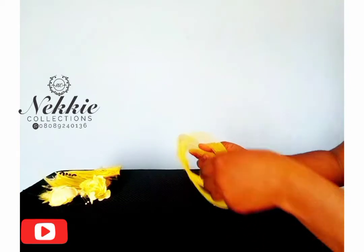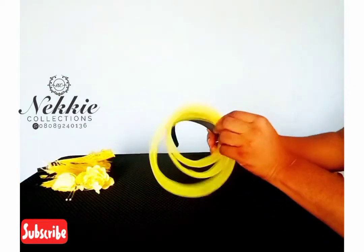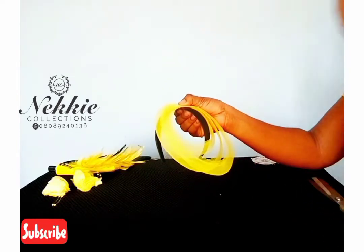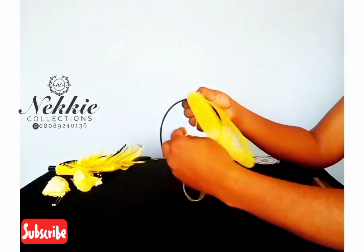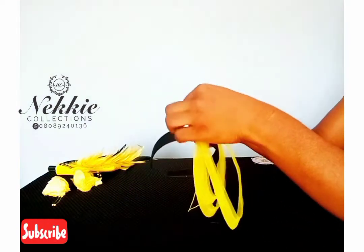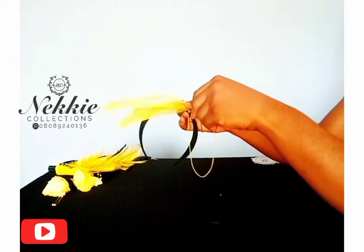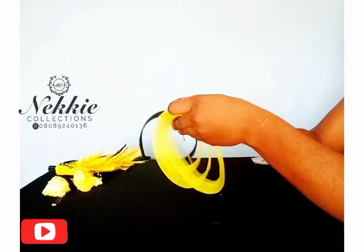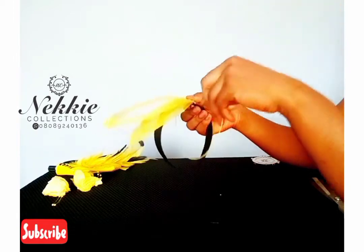Now I'm going to be attaching the loops onto my Alice band. I prefer sewing most of my works because when it comes to durability it lasts longer, unlike using glue. So I'm going to sew the loops onto the Alice band.